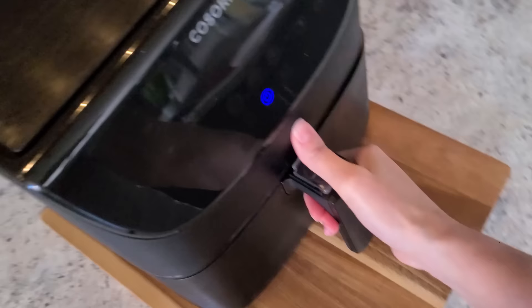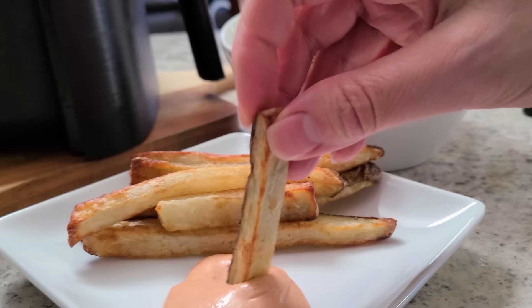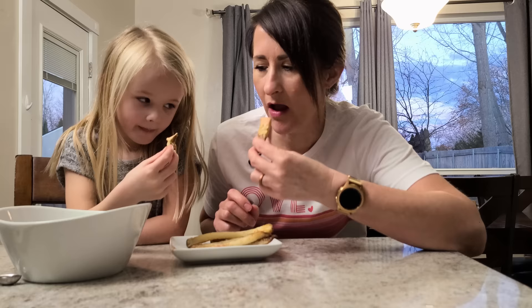Say goodbye to dry, hollow, floppy fries. Today I'm sharing my five tips to get perfectly crisp air fryer fries. These are the ultimate homemade french fries and so much healthier than deep frying.